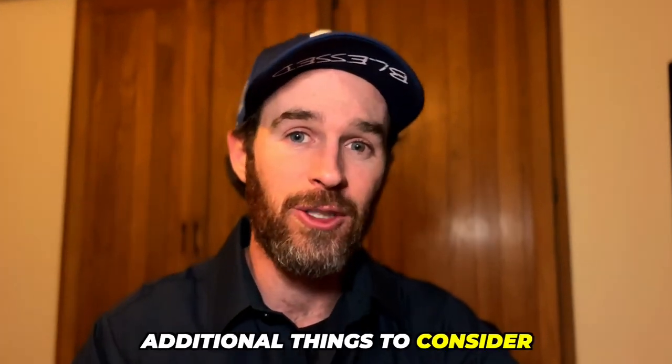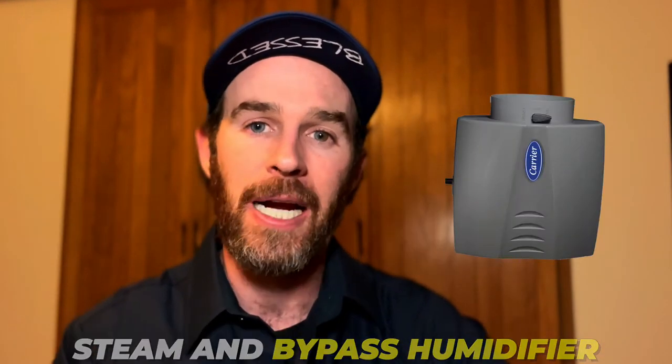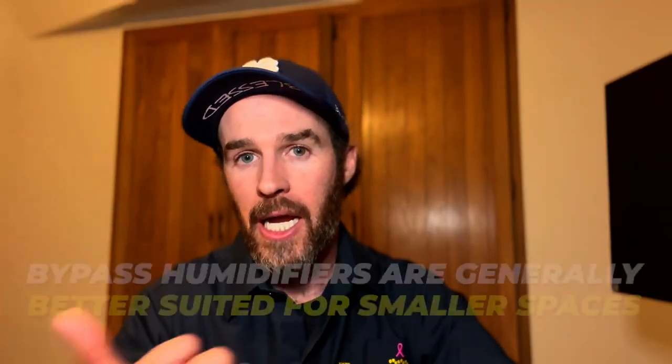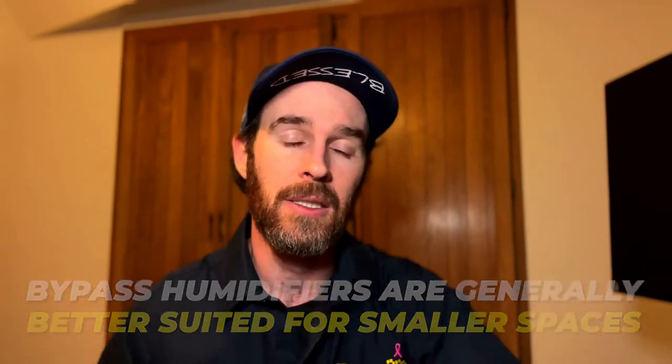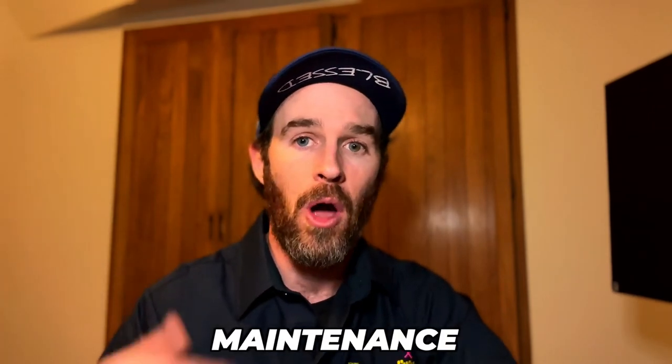Now I'm going to talk about four additional things to consider when choosing between a steam and a bypass humidifier. Number one is home size. If you have a large space that needs to be humidified, you may want to consider a steam humidifier, as they tend to be more powerful and able to cover a larger area. Bypass humidifiers are generally better suited for smaller spaces.